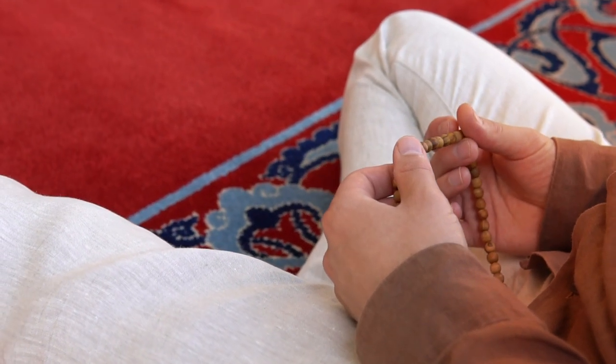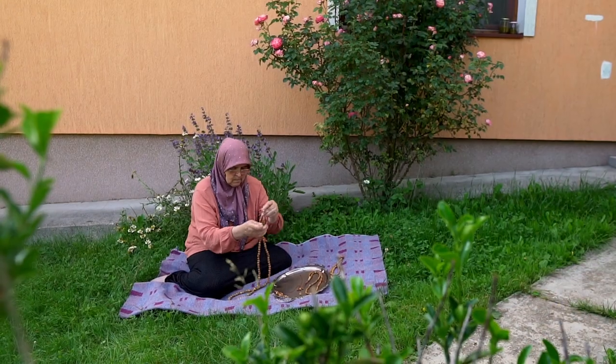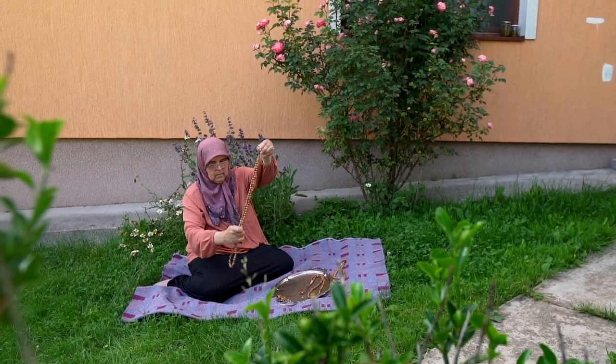The final production of the Tespih will take place in our birthland, Bosnia. We need your help to start our production. Please share our campaign, and thank you for backing us.